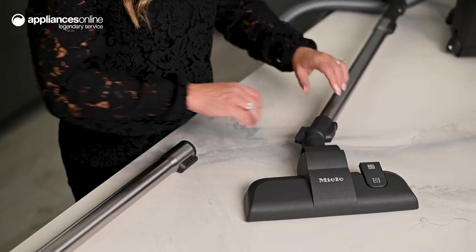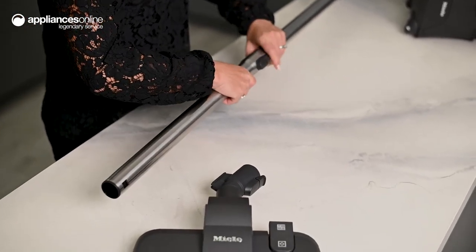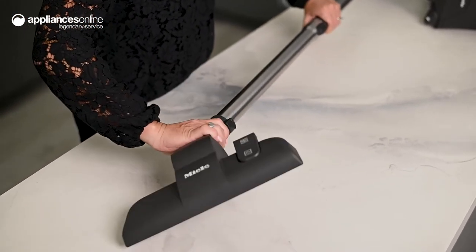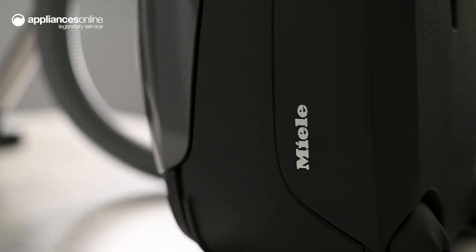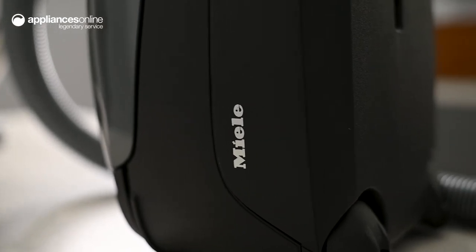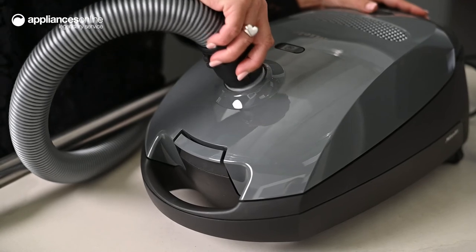Easy and pleasant to use, the C1 Powerline Ergonomic Handle offers three-point manoeuvrability, helping you to reach every nook and cranny for a delightfully dust-free home. The casters and steel shafts support effortless movement that is gentle on floors, and the secure carrier handle makes transporting this vacuum super straightforward.